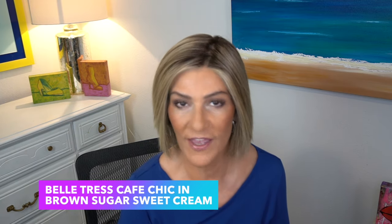Here is Cafe Chic. Cafe Chic is from the Cafe Collection from Beltrace. Mine is in the color Brown Sugar Sweet Cream. Cafe Chic has a bang of eight inches and sides of nine inches, so we don't have as many layers on Cafe Chic as we found on Santa Monica. The nape on Cafe Chic is three and a half inches, and the overall is three and a half to ten inches because of the layers. Overall, Santa Monica is only about an inch longer at eleven inches while Cafe Chic has ten inches.